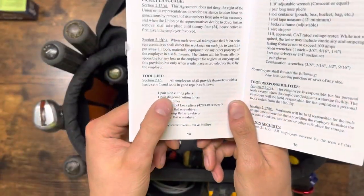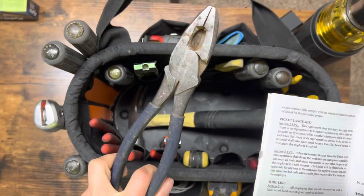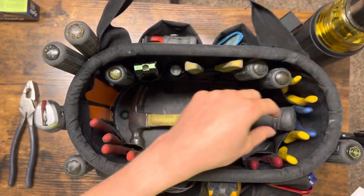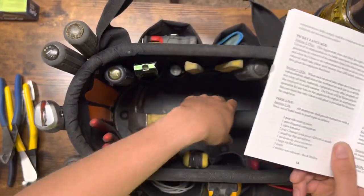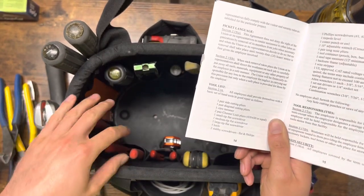So the first tool is the side cutting pliers, which is I guess another name for linemen's pliers. Then we have the diagonal cutting pliers — I'm going to take out both sets of my diagonal cutting pliers. Then we got the claw hammer, taking that out, and the two pairs of channel locks.